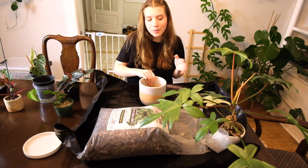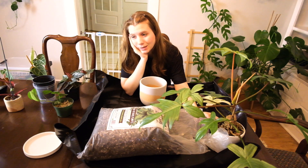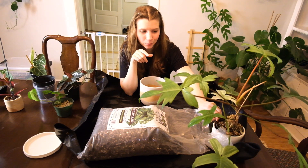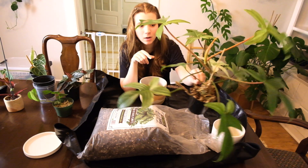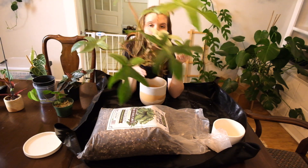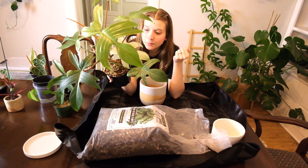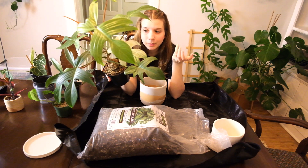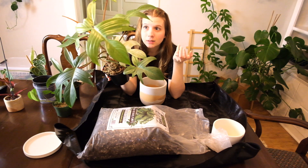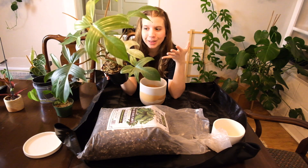I feel like I have a mountain of plants to repot and I'm not going to get to all of them today, but I will get through some of them. To start, I'm going to do my Philodendron Florida Ghost. I've been putting off this repot for months because I didn't know where I'd put him — he won't fit on the top of my shelf if I repot him, but he is definitely stunting his growth and I want him to keep growing and get big.